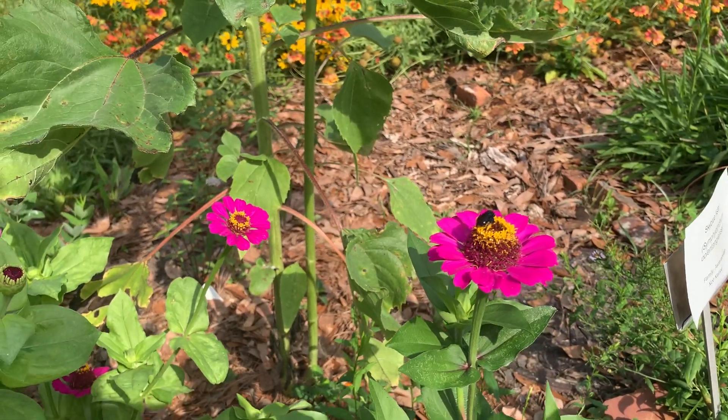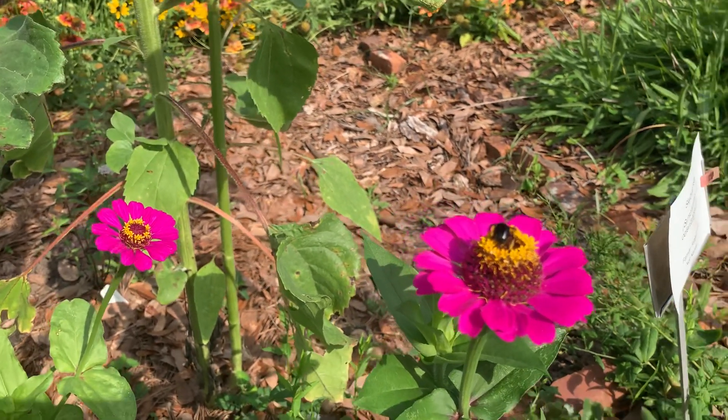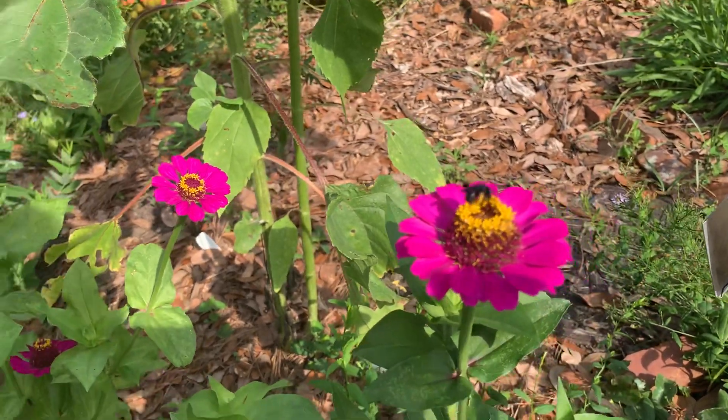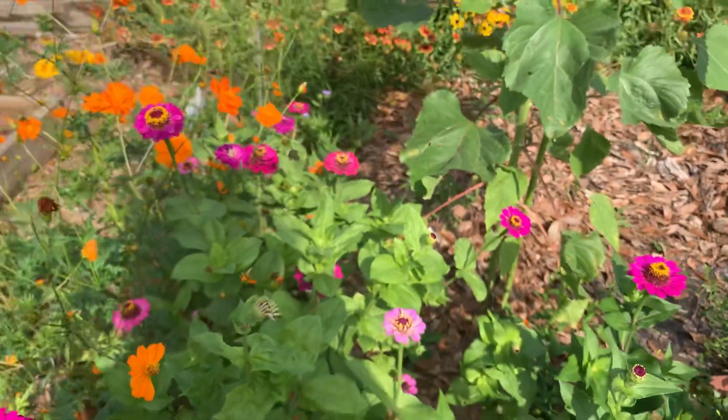We're here in our pollinator garden looking at some zinnias. We've got one of our native bees — just full of pollen. Look at those back legs, just full of pollen. So we grow a lot of flowers.